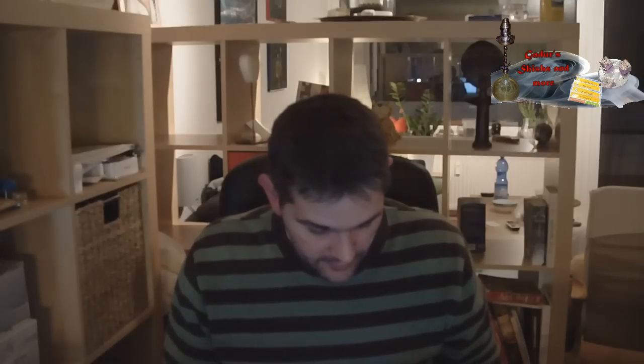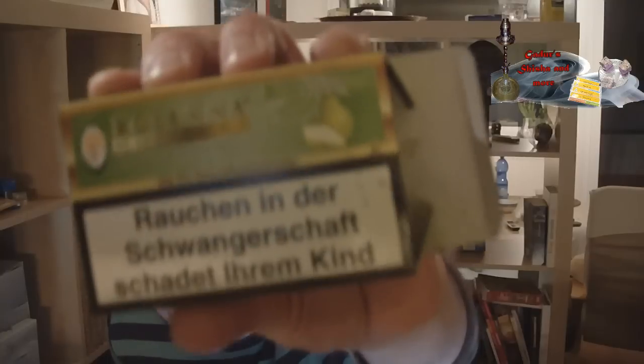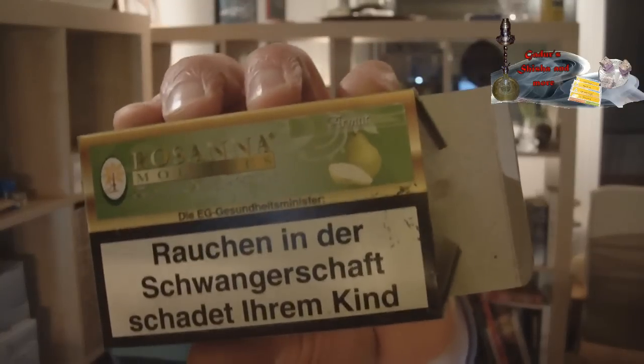Ja, ist schön gehalten. Eine Birne drauf. Auf der einen Seite steht PIR auf Englisch, und auf der anderen Seite steht – ich weiß nicht, ob man es hier lesen kann – Armut. Heißt wahrscheinlich PIR auf Türkisch.